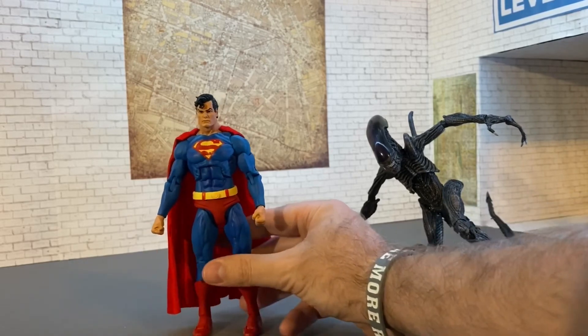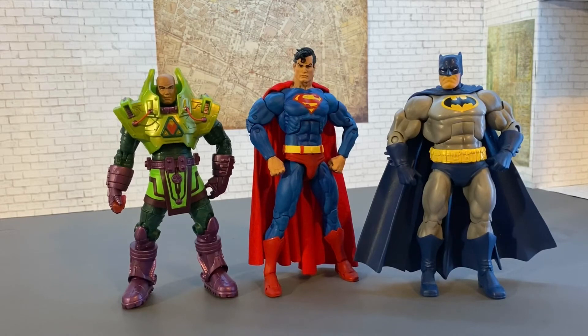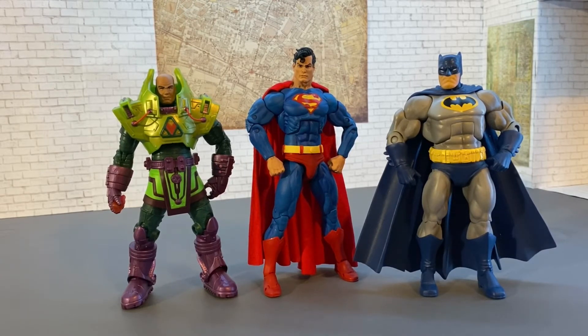Now we're going to do some size comparisons. Here we have the NECA Superman next to the Dark Knight Returns Batman - these look really nice together and pair very well. The NECA one is tall enough and buff enough, though not quite as jacked as the Batman. The sculpt is comic-y enough that he can definitely work as a comic figure. Then we have the Lex Luthor from the Masters of the Universe and DC Universe Classics 2-pack series from several years ago - that figure is just a hair shorter, but not so short that it doesn't work.